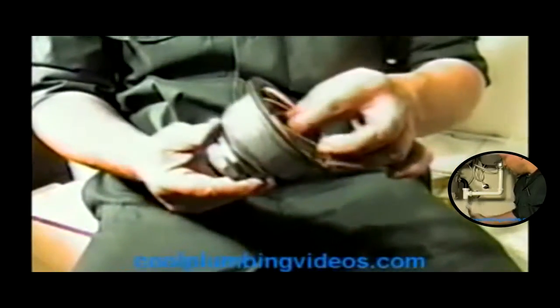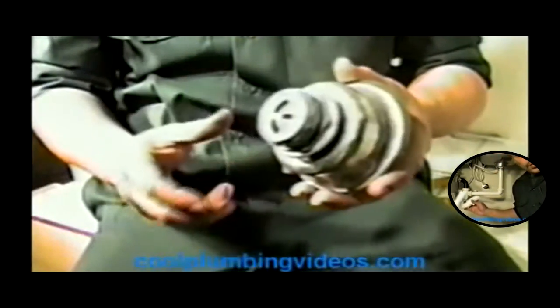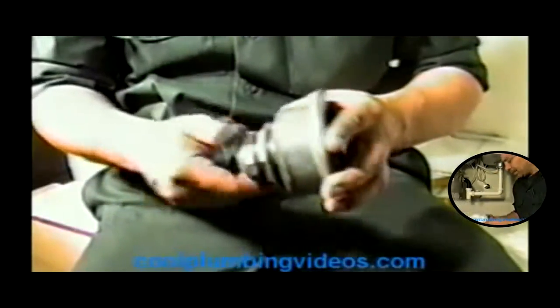Here's our basket strainer. This is what it looks like straight out of the box. Of course, this is hard to stop the water. I like this particular basket strainer because it's really easy to hook up. It's about the easiest one they've got out there.